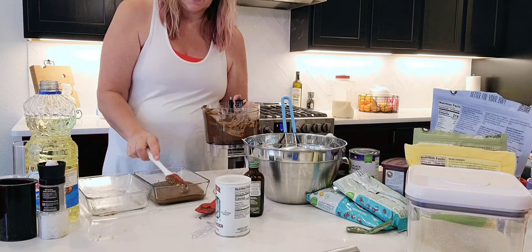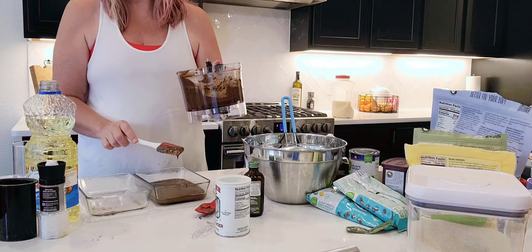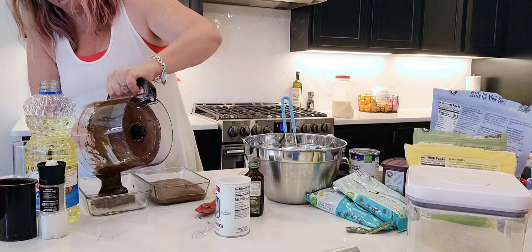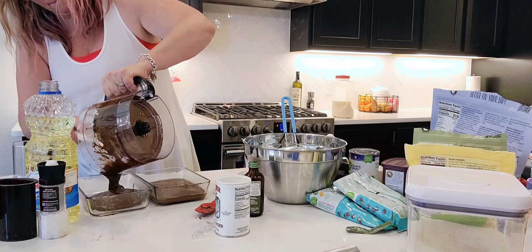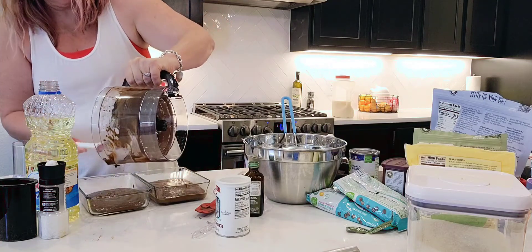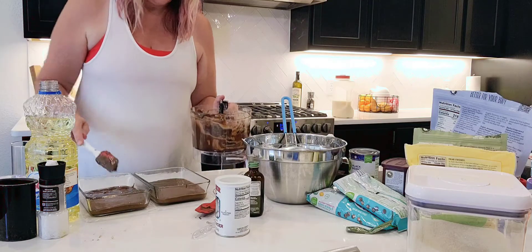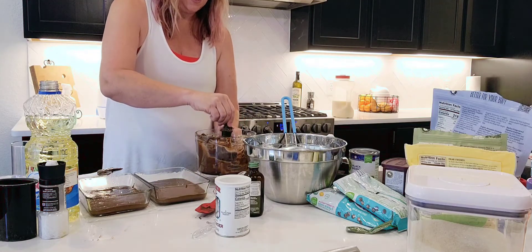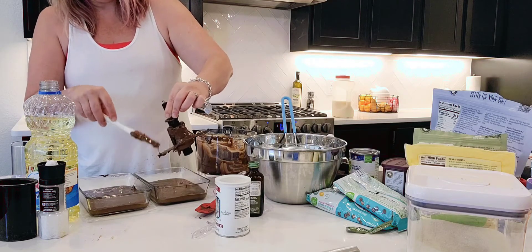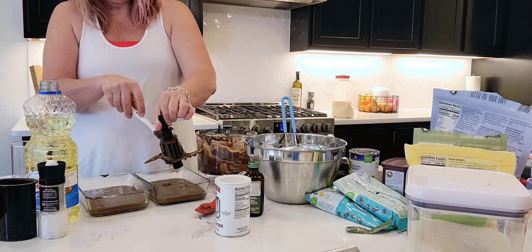I like the cake-like brownies — I love the fudgy ones but I do prefer cake-like. We've got just a little edge here. Don't let anything go to waste — scrape down the insides and really get all that chocolate and deliciousness into our pans.